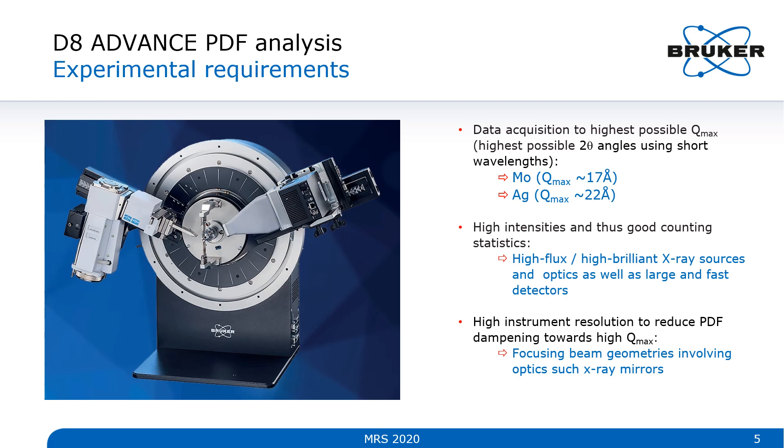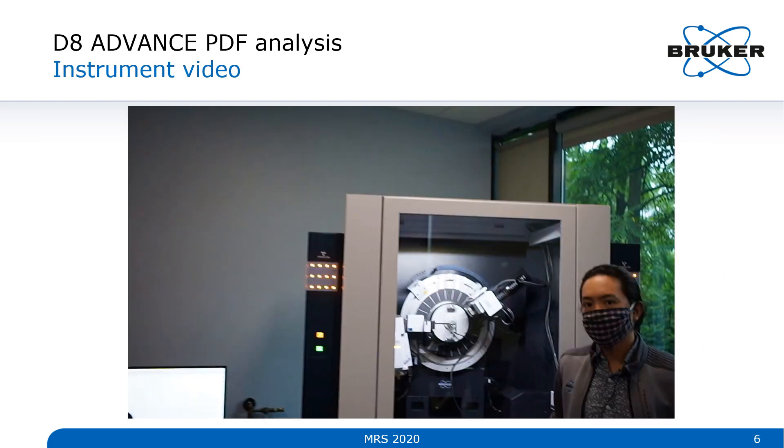I also want high instrument resolution to reduce PDF dampening effects towards higher Q. For a configuration like this, that means a beam focused on the detector to get the best peak widths possible — ideally using focusing X-ray mirrors for the transmission case. I'd like to let my colleague Nate talk about how this configuration looks on an actual instrument.